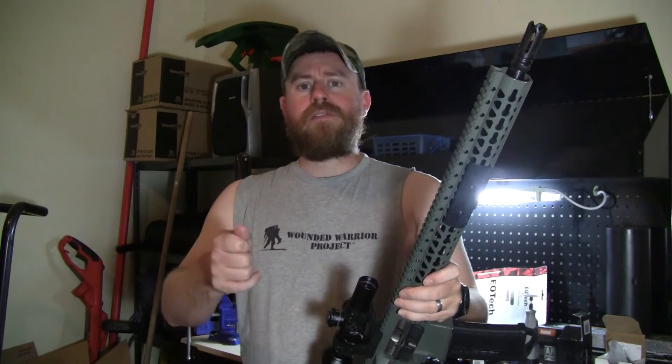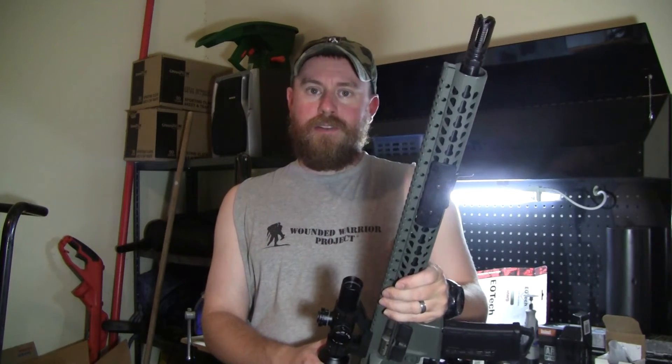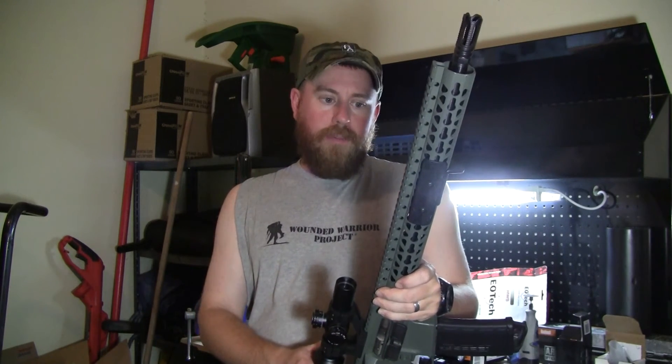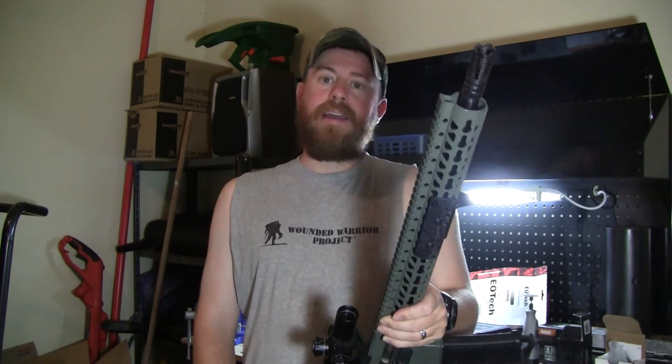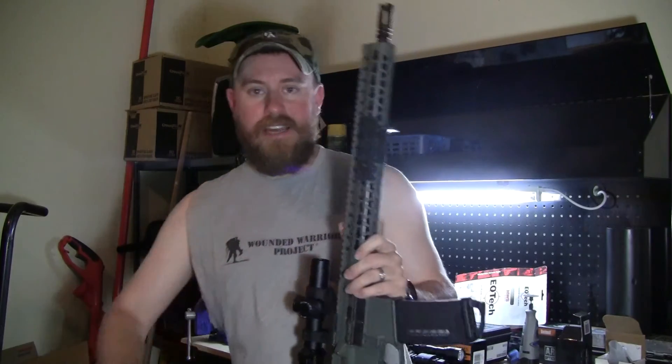Guys, thanks for watching. Also, a buddy of mine just started a channel — it's not gun related, but it is outdoors. Paddle Arkansas. I'm going to put a link down there. If you guys would just go check it out, throw them a sub, trying to get the channel going. I'm going to be helping him out with some videos. I'll be bouncing between the channels. I don't do much on here anymore, but I'm going to try to help him out. So Paddle Arkansas — do me a favor, go to the link below and give it a click, check it out. We'll be building it up over the next two to three weeks. Anyway guys, as always, stay safe. Thank y'all.